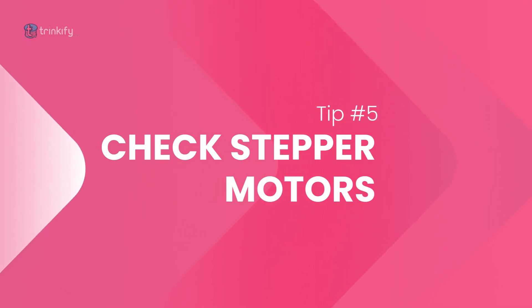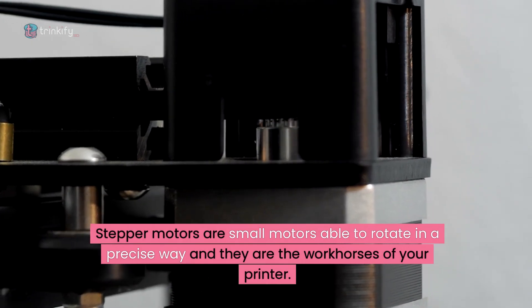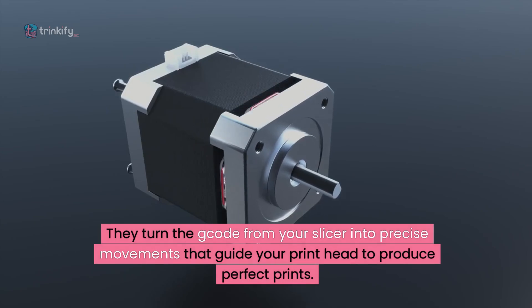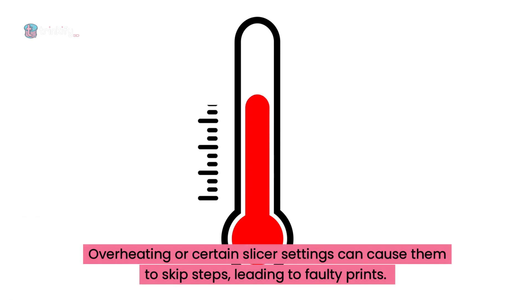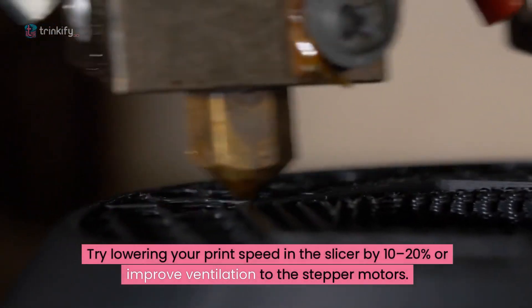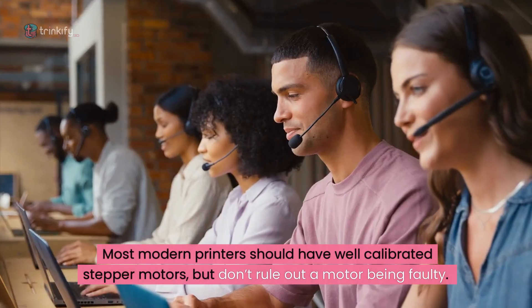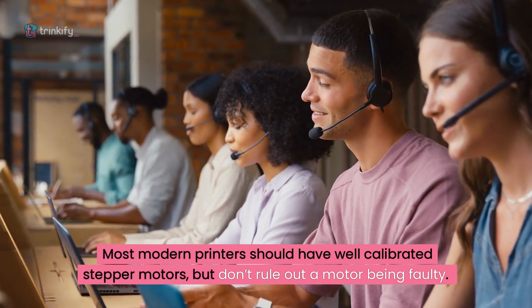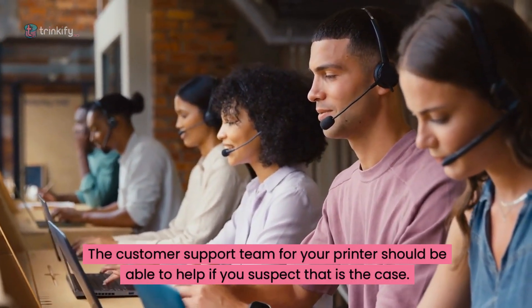Tip number five: check your stepper motors. Stepper motors are small motors able to rotate in a precise way and they're the workhorses of your printer. They turn the G-code from your slicer into precise movements that guide your printhead to produce perfect prints. Overheating or certain slicer settings can cause them to skip steps, leading to faulty prints. If the stepper motor is too hot to touch, it's likely too hot to be functioning correctly. Try lowering your print speed in the slicer by 10 or 20%, or try improving ventilation to the stepper motors. Most modern printers should have well-calibrated stepper motors out of the box, but don't rule out a motor being faulty. The customer support team for your printer should be able to help if you suspect that this is the case.